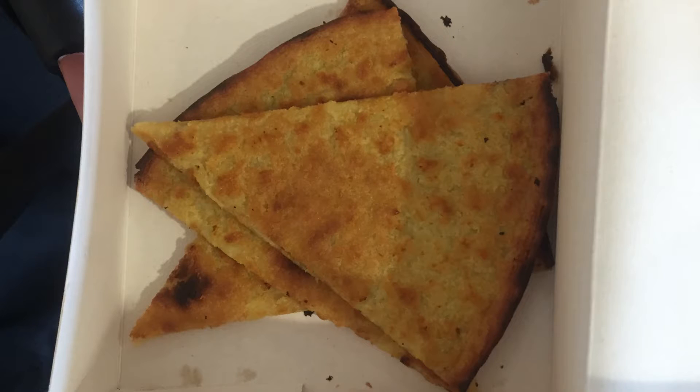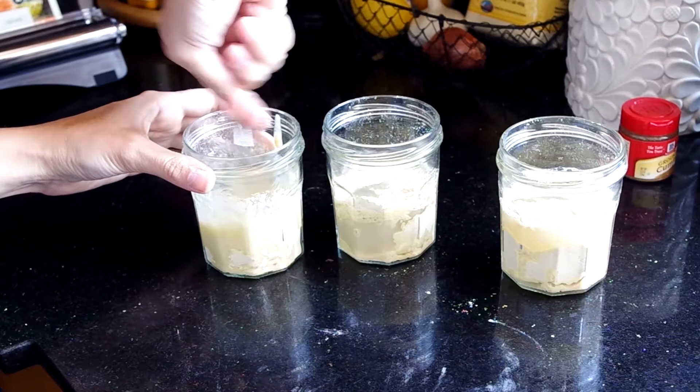Here's a photo of my Socca when I visited Nice. It's ever so slightly charred on the outside edge, it's got body, but it's not dry or crumbly. It is oily, so I assume that contributes a lot to the texture.